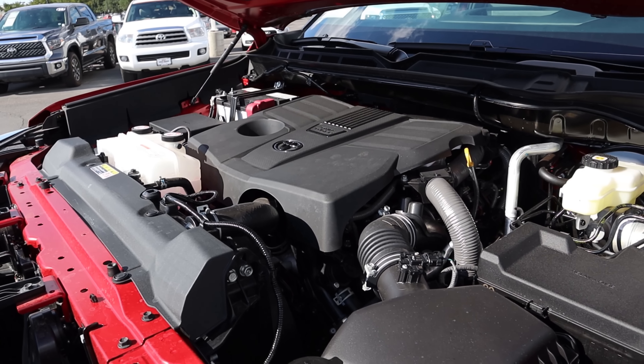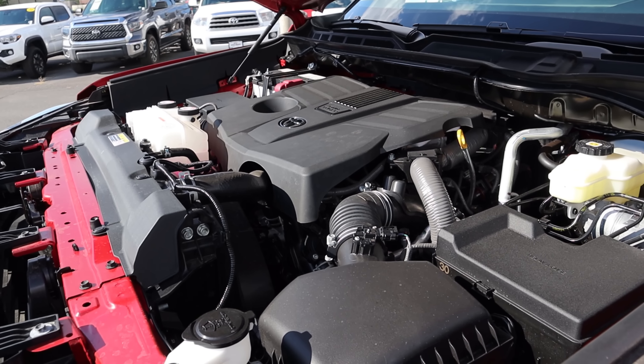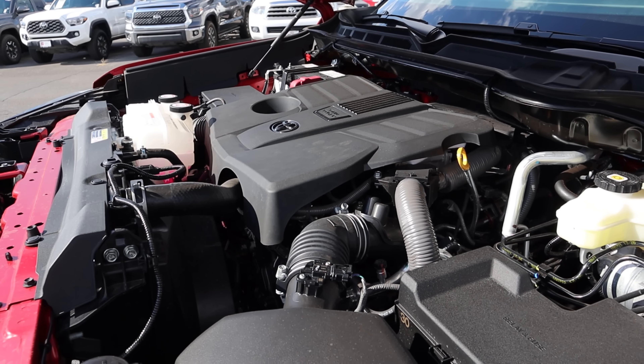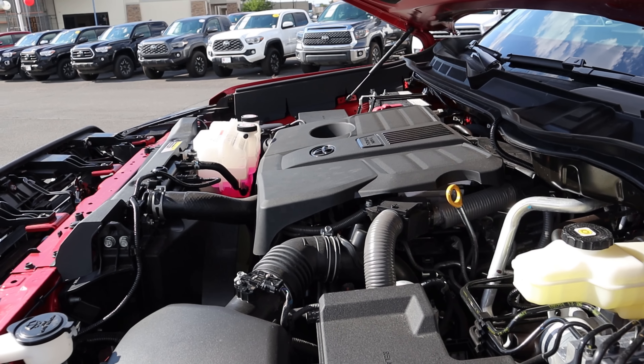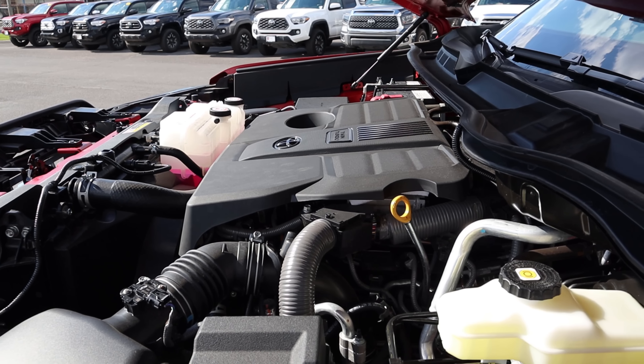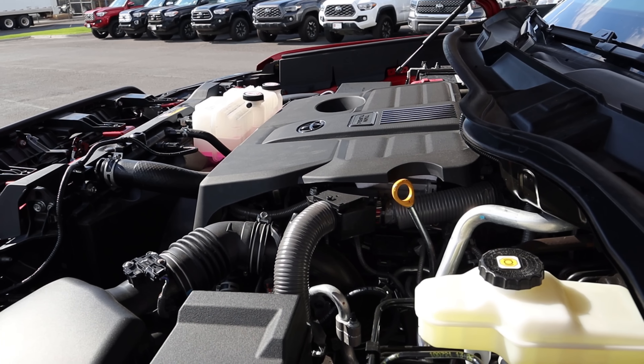Under the hood we have a twin turbo 3.5 liter V6 going through a 10-speed automatic transmission. It is good for 389 horsepower and 479 pound-feet of torque, with fuel economy being right under 20 miles per gallon on average.